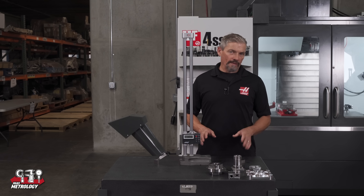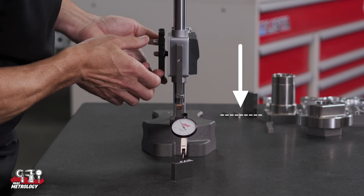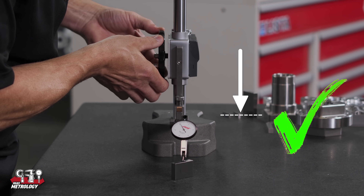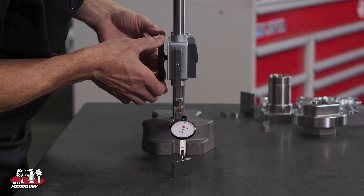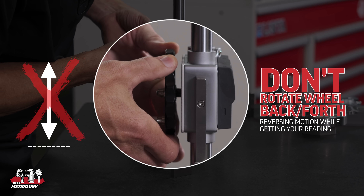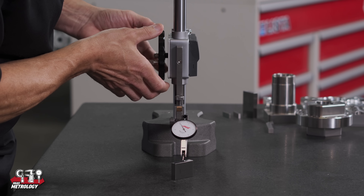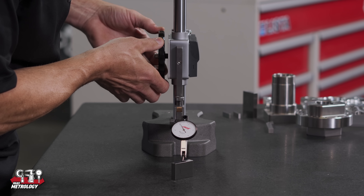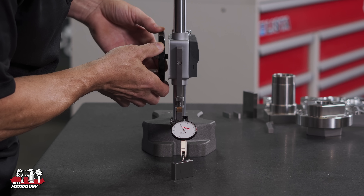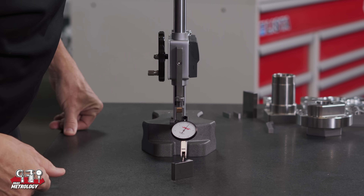If you're in doubt, check the specs page for whatever height gauge you're looking at. Also, when concerned with maximum accuracy, it's best to approach the surface you're measuring rotating in one direction and not reverse direction before taking your reading. This minimizes any lost motion in the gears from affecting your measurement. So as I near the surface I'll slow down and move slowly enough so that once I reach my zero on the indicator I don't overshoot and have to reverse.